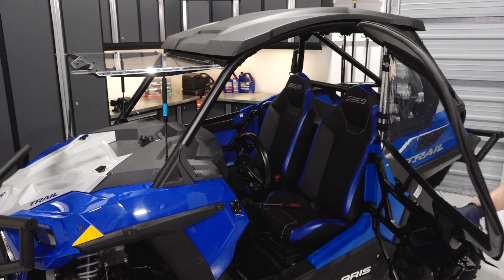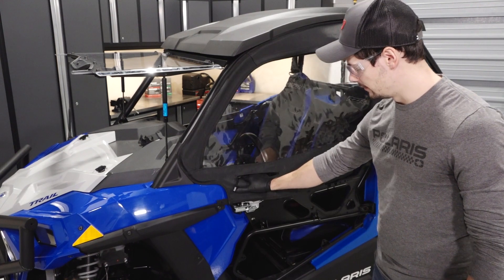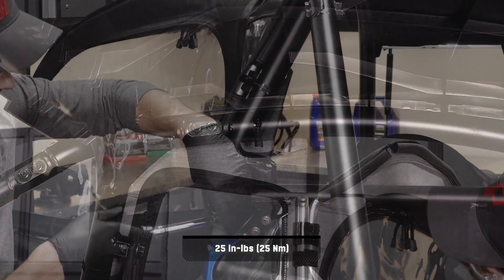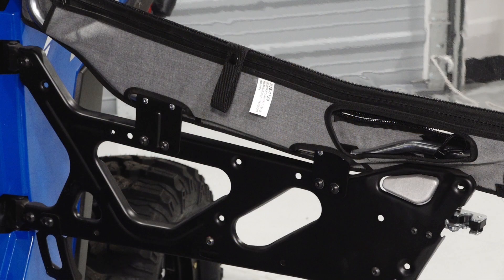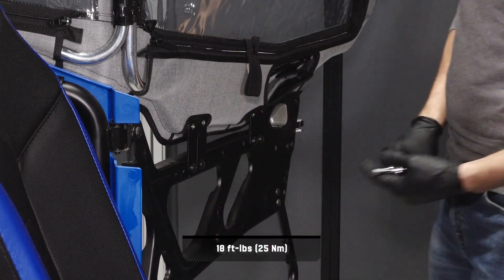Next, open and close the door to check for interference. The upper door hinges should operate smoothly with the lower door frame hinges. Then torque the clamp fasteners to specification. Small adjustments can be made to improve the upper door sealing against the roll cage by sliding the upper door forward or backwards on the lower mounting points. Adjust as needed and torque the fasteners to specification.